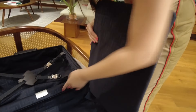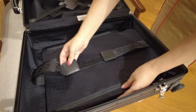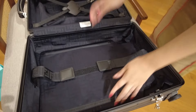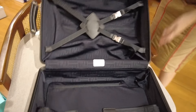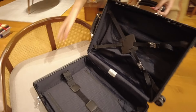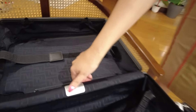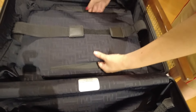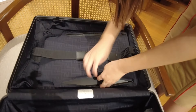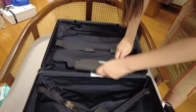The Fendi logo is everywhere inside. It also says made in Germany. There are also two zippers so you can put stuff in between. There's also a booklet here — I think this is the warranty.